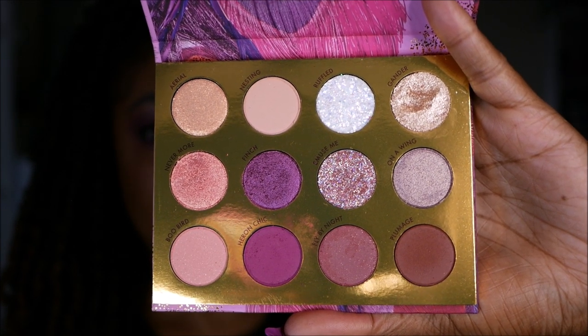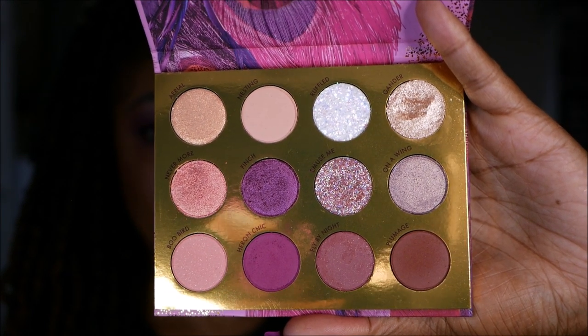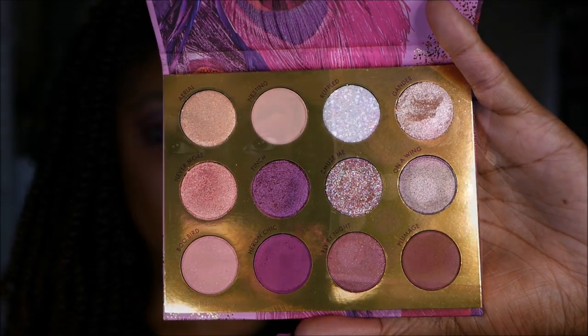As you can see in this close-up shot, it's perfect for fall with these beautiful vibrant magenta shades and warm burgundy tones to combine with them.